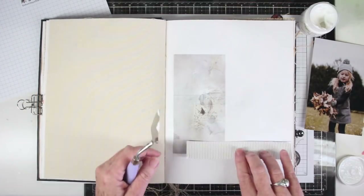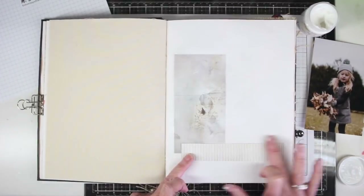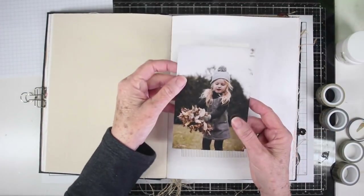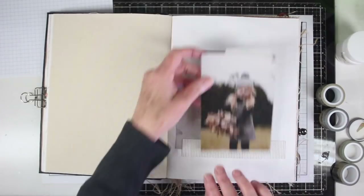Next I'll be adding a strip that will sit horizontally, and this will anchor the paper and the things I'll be adding later to the layout. I want to preserve my photograph, so I have a piece of acetate and I've used a piece of washi tape at the top on the back of the photo to hold that in place.